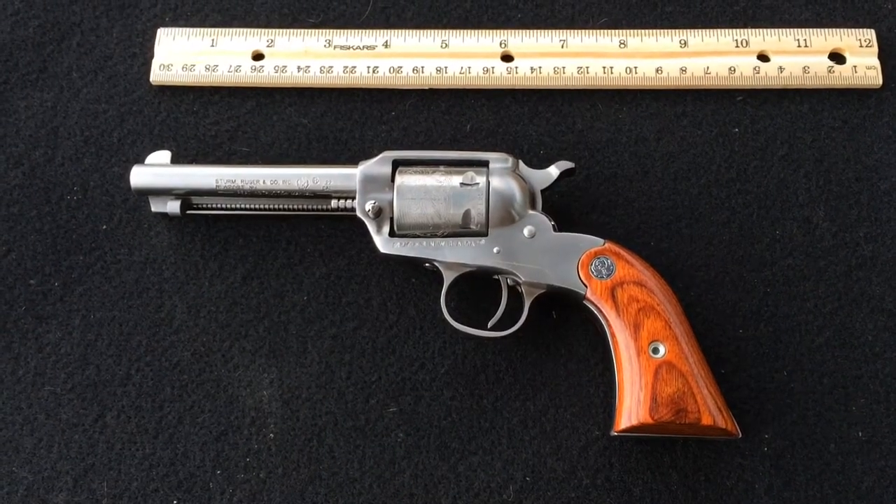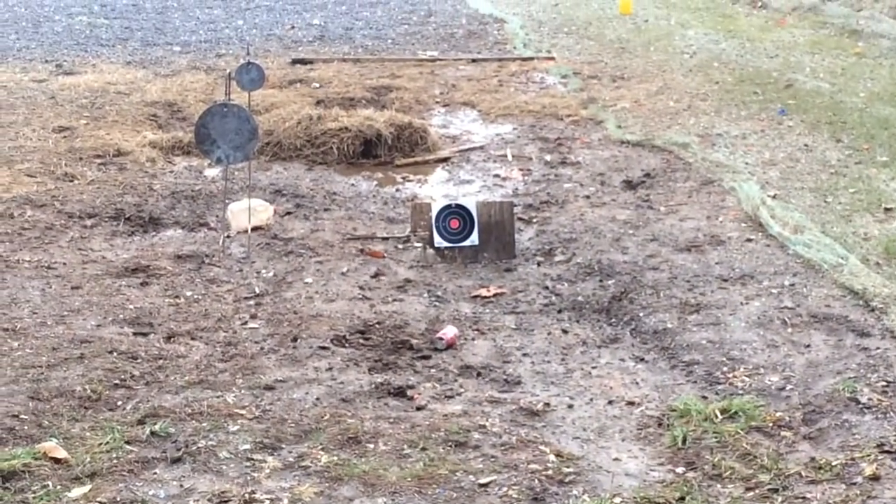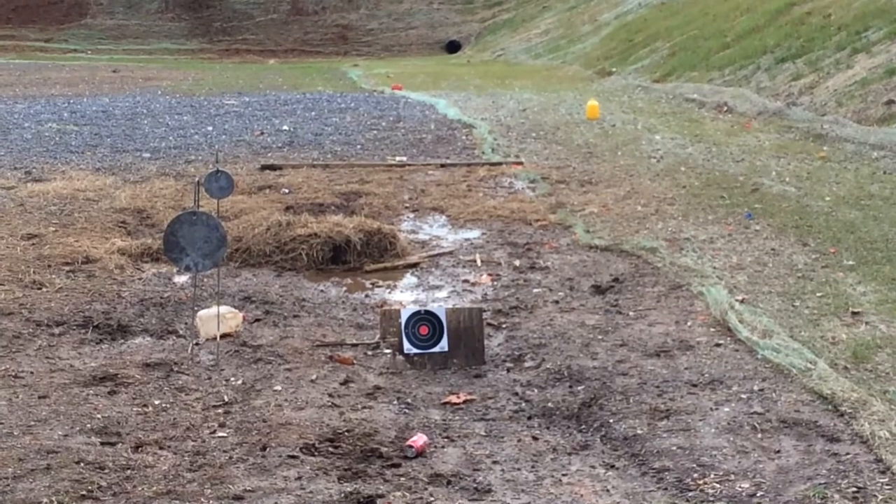Ruger Bearcat stainless. Let's see where we should hold it. Got a paper target out there along with steel and one distant jug.